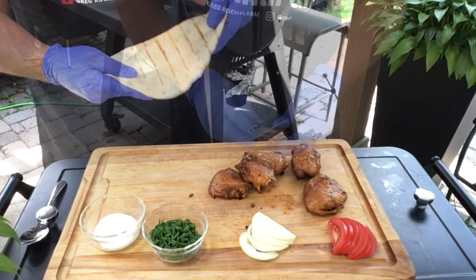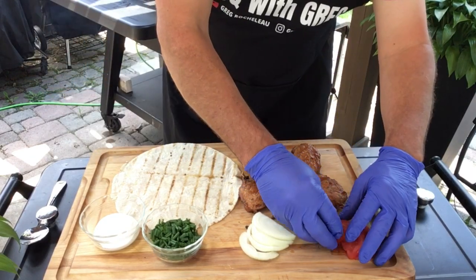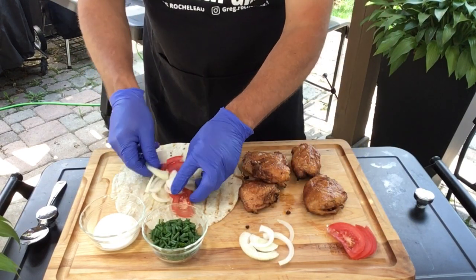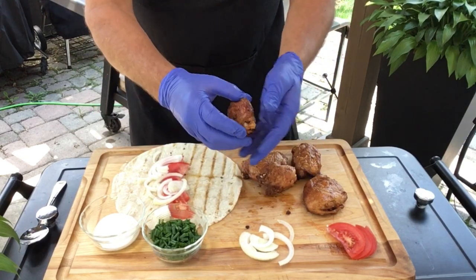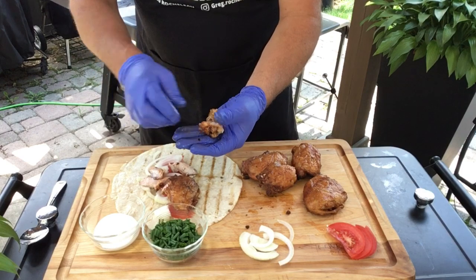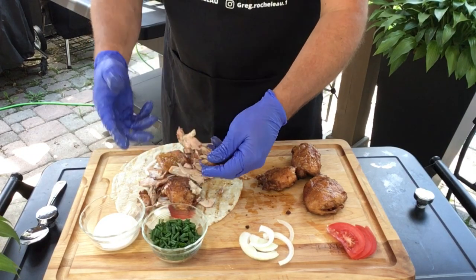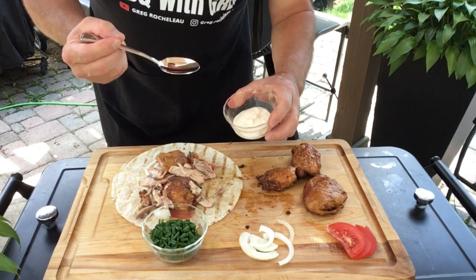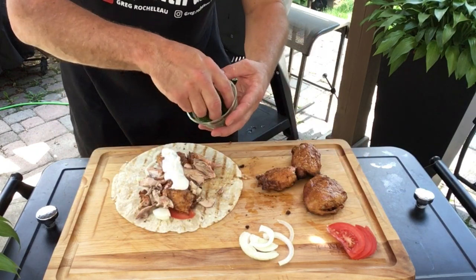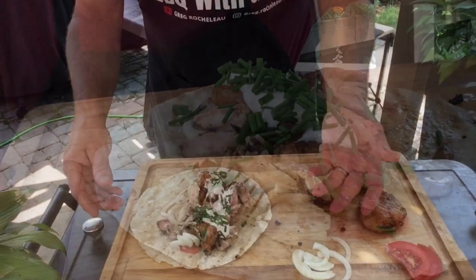Wow, that's good! Tortilla's fresh off the grill — I'll show you how I like it. I'll put some slices of tomato in there, some nice onion. Now let's pull the chicken off the bone — we'll put a couple of thighs in there, and you've got to have the skin. Top it up with a little bit of sour cream and then some fresh chives from the garden. Now let's give this a taste test.